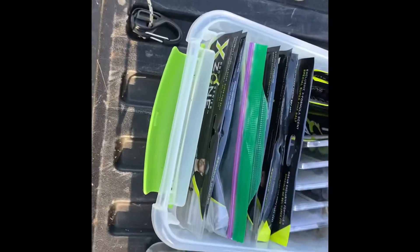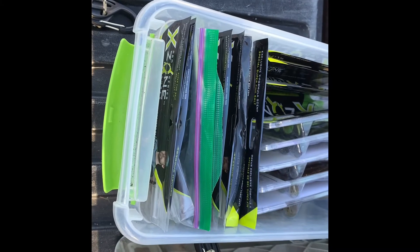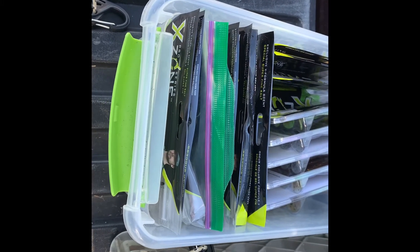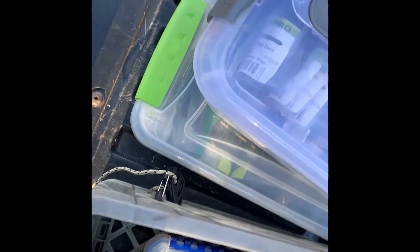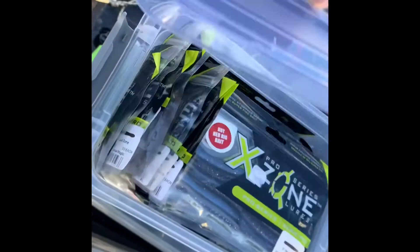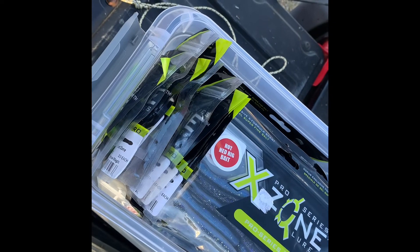I got all my swim baits, Senkos, and fluke style baits that I'm gonna use in there. I got this neat little Tupperware container type thing that holds all my Ned Rig baits.